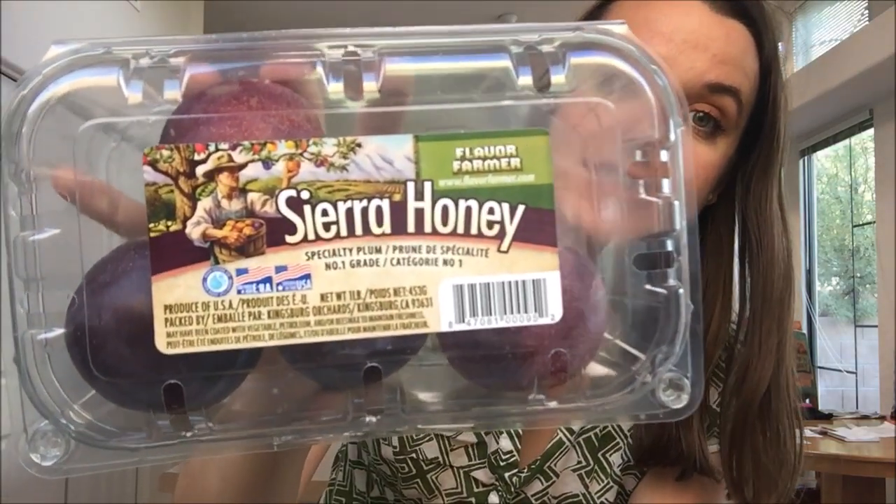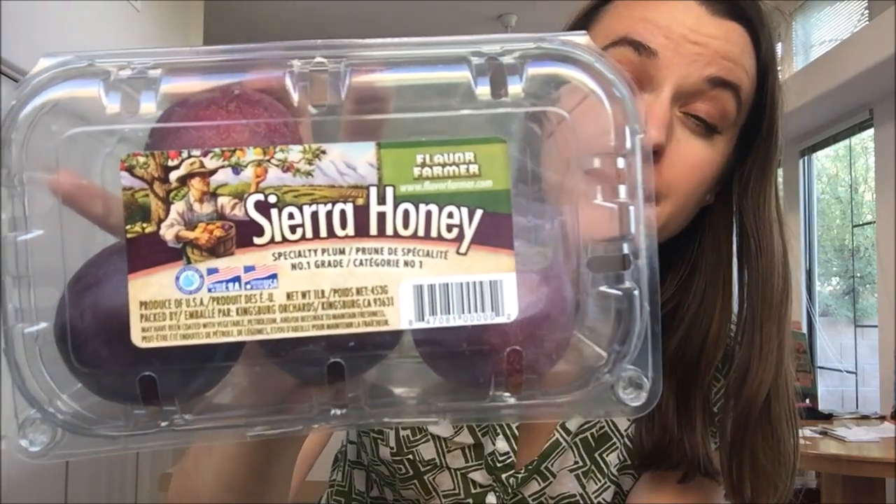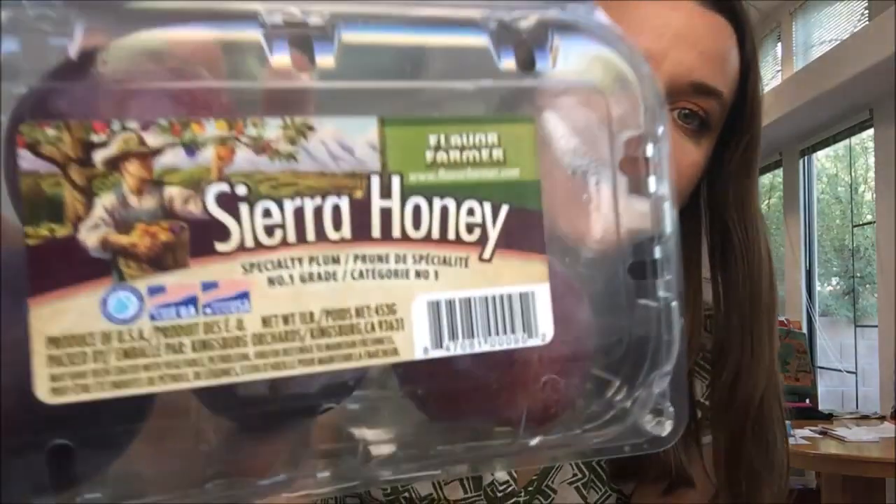Since it is the winter season, plums are, from what I understand, a winter fruit. They seem to come out in fall and winter. The Flavor Farmer brand comes out with a lot of different flavors — there was one I came across that was a cross between an apricot and a cherry plum, called a cherry plum. They were really good, and if I can get my hands on them again I'll definitely do a video. But this one is a new one — they're called Sierra Honey.